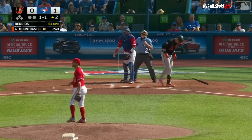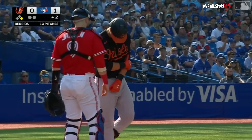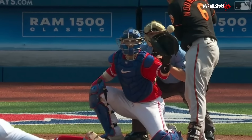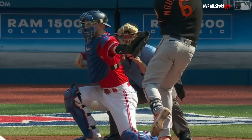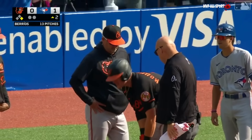Look out — Castle hit and in pain. Looks like it got him on the left elbow. Oh yeah, right off the elbow. Castle just trying to shake it off.